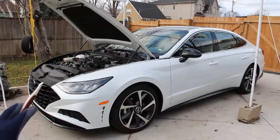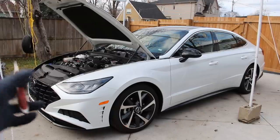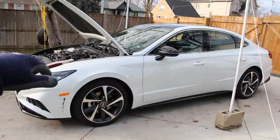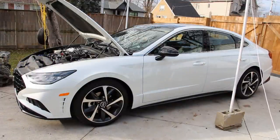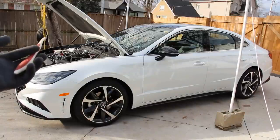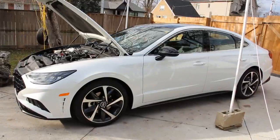Today we're going to take a look inside the Hyundai Sonata to see what's inside and how it works. Instead of reviewing the quality of the plastics inside the infotainment system or the size of the cupholders, we're going to be taking a look underneath the car and under the hood to see what it would be like if you had to own and maintain one of these.